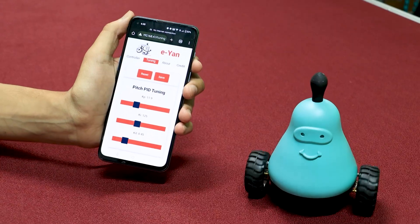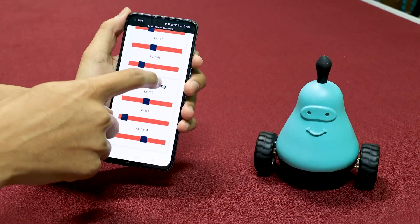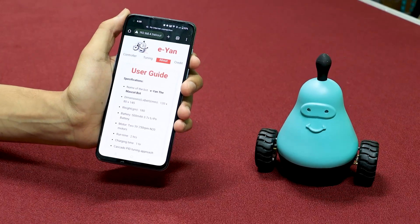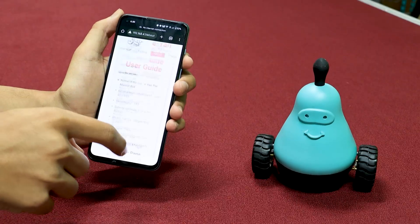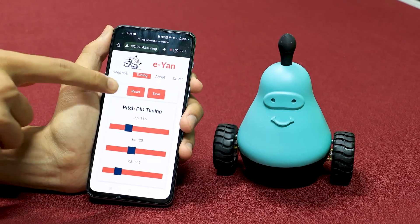In the Tuning page, you can tune the PID of the bot — there are six sliders. In the About page, there is a user guide, specifications, and information regarding the pages. The Credit page shows contributor information.